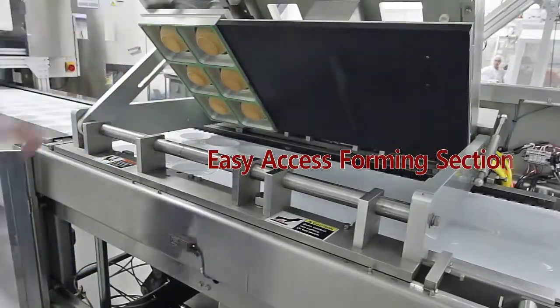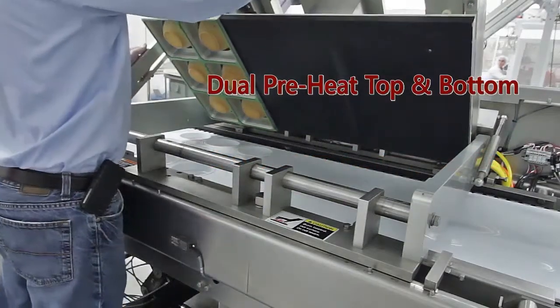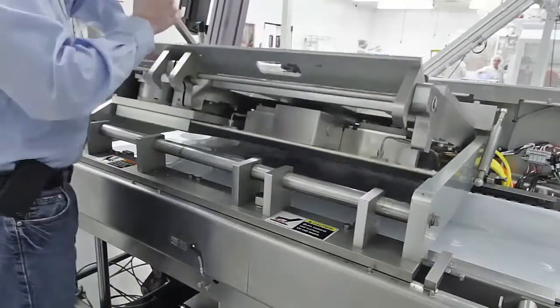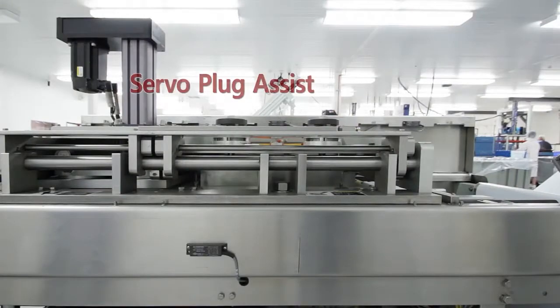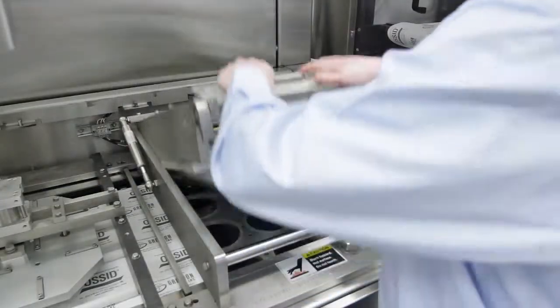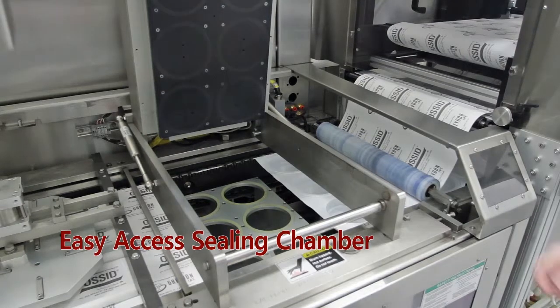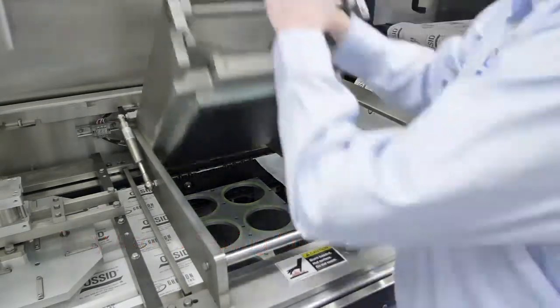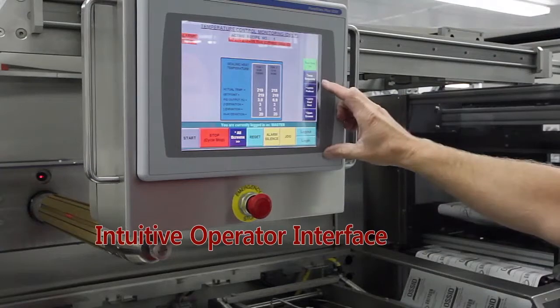Easy access forming section. Dual pre-heat top and bottom station. Servo plug assist. Easy access seal chamber. Intuitive operator interface.